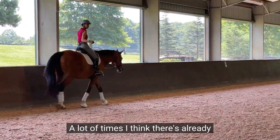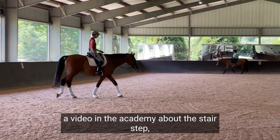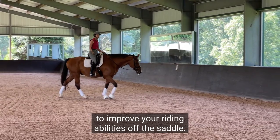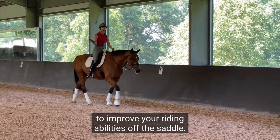There's already a video in the Academy about the stair step, and we'll go through some things — eventually what you can do off the horse to improve your riding abilities off the saddle.